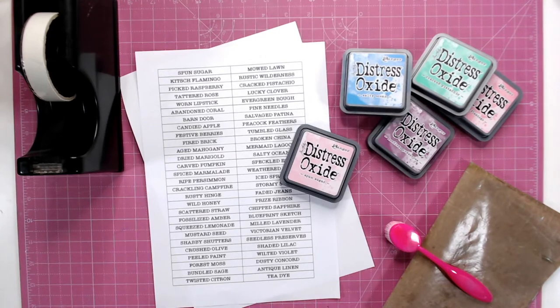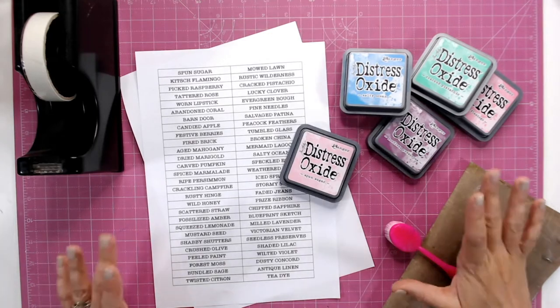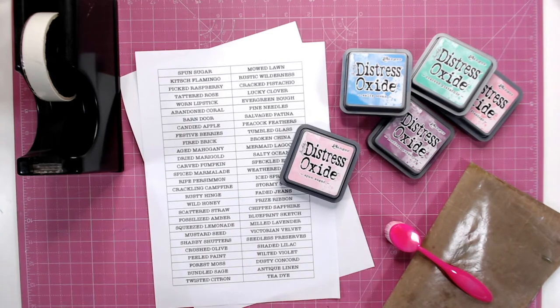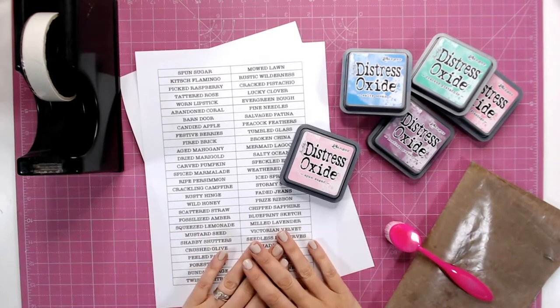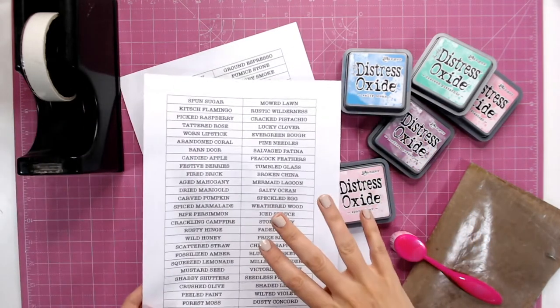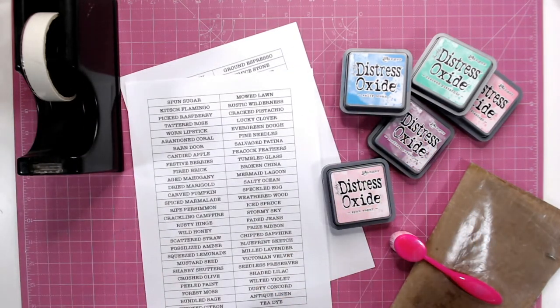Hello, it's Lou Collins, and today I want to show you how you can get all your distress inks and your distress oxides organized. We have a downloadable label sheet over on Craft World — simply print this out. There are two sheets to it, and we will be adding to it each time there's a new color release through the distress ranges.